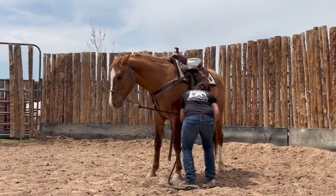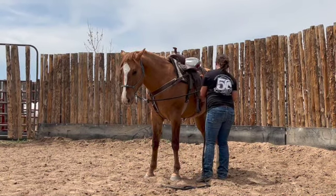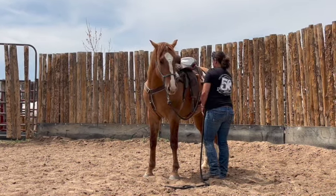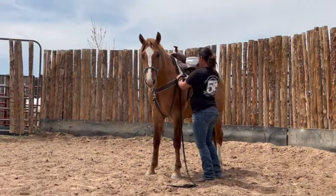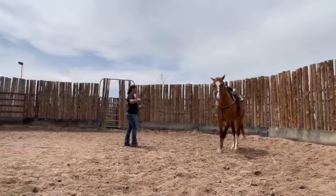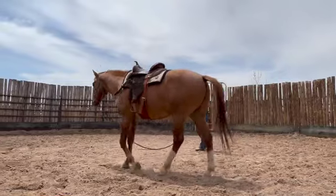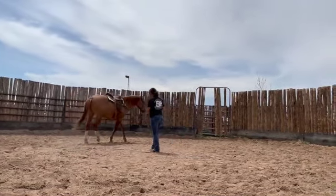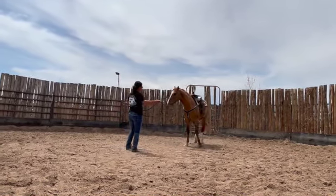I want to make sure the front cinch is snug, that the breast collar is even on both sides, and the back cinch is touching the belly. After getting the saddle on, I ask for a nice gentle walk to start off with, then I will gradually increase the pressure and ask for the trot and lope. Leroy demonstrates this well.